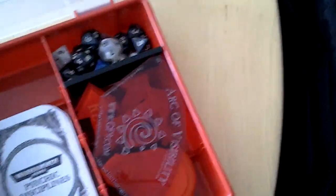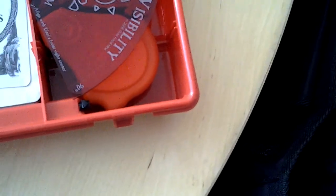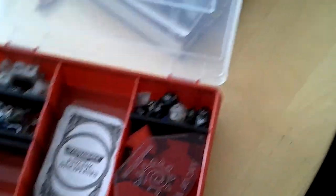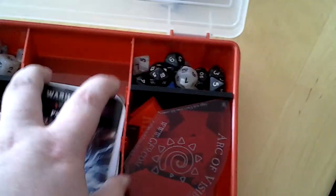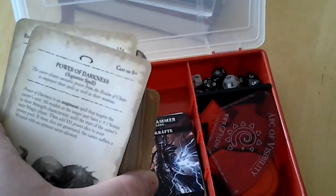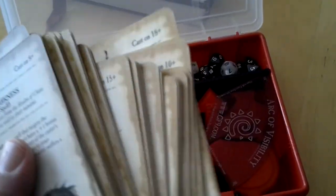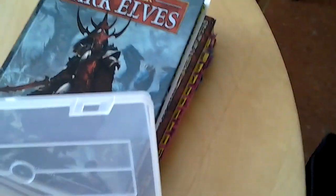At the bottom we've got 40k Psychic Disciplines. For my 40k Eldar army, which I will start in April — maybe in March — there are Psykräfte, which is German for Psychic Powers; I haven't had the chance to buy those in English. And then of course for Fantasy, all the spells from Power of Darkness — that's the Dark Elf magic — and those from the core rulebook down there.